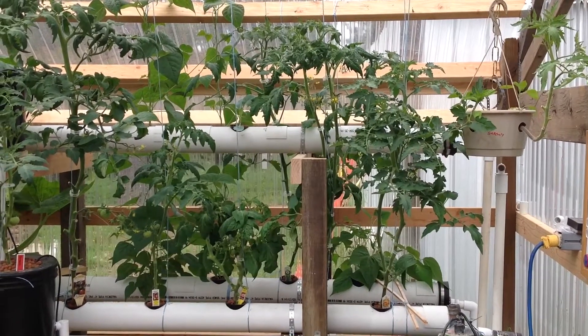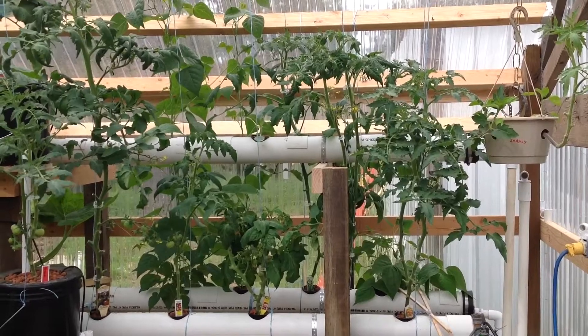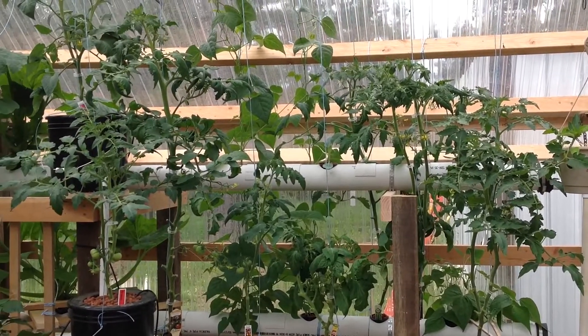Good morning, Mike Knopp here, Hydroponic Gardening here in Athol, Idaho. Tomatoes are doing awesome, look how tall they're getting.